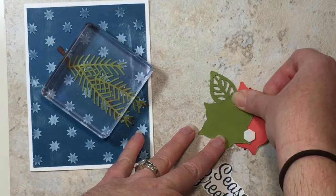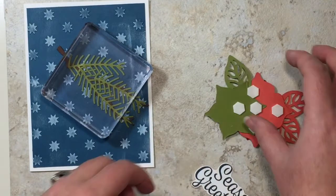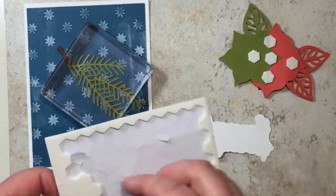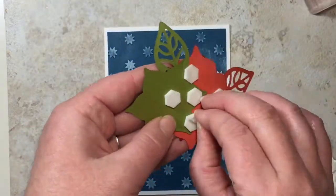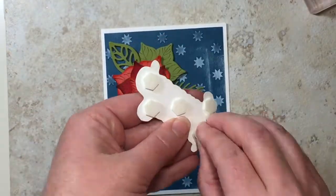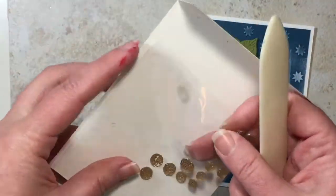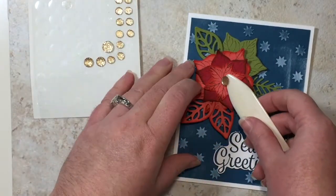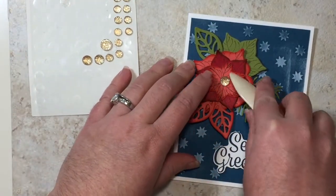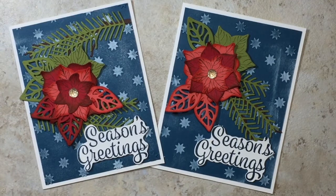Flip it over and put some dimensionals down — I'm layering my dimensionals to hold some of those pieces in place. We'll also put some on the back of our greeting. Last but not least, take one of our faceted gold gems and put that right in the middle, and there we are — it is all done! What do you guys think? There's our beautiful poinsettia card!